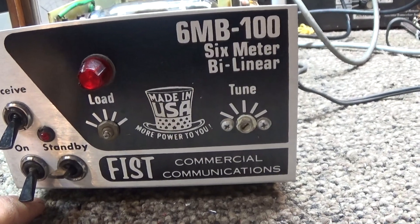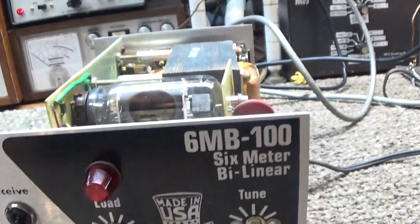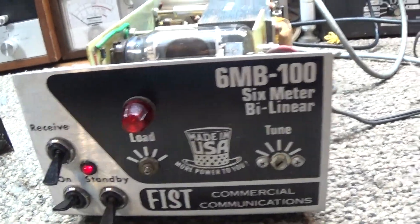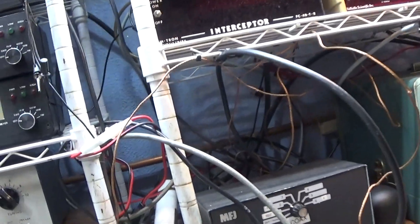So I guess we're plugged in. Going to let it warm up — shouldn't take long — and while it's doing that we're going to show the radio going into it.